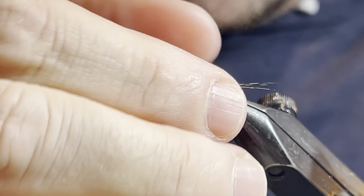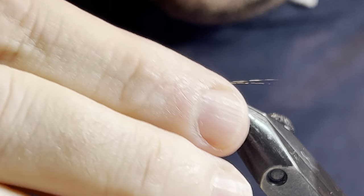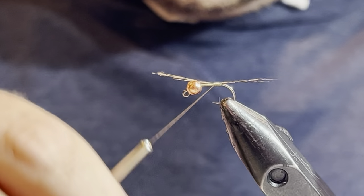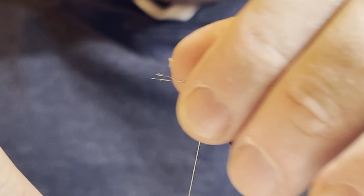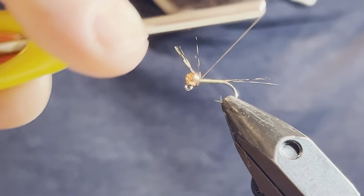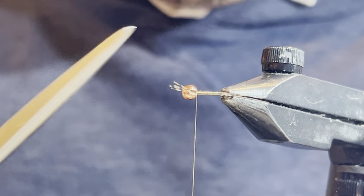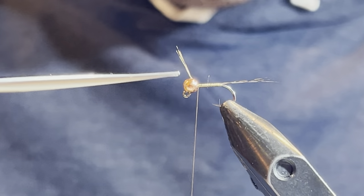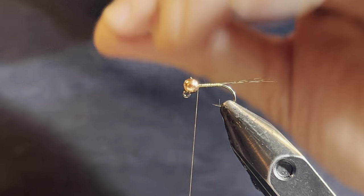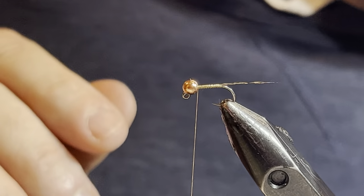I'm going to bring that back and make my tail pretty close to the length of the hook shank. Now I'm going to tie my thread up to the bead, as I normally like to do. I like to get that coq de leon into the slot — it helps line the bead up so I know the bead's going the right way.